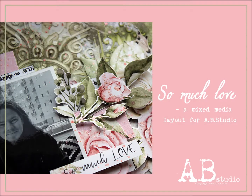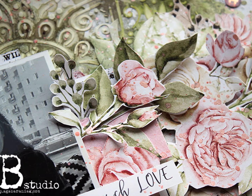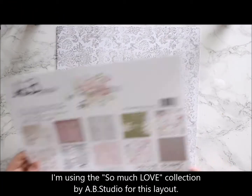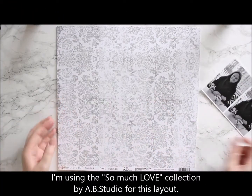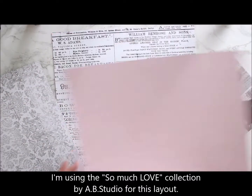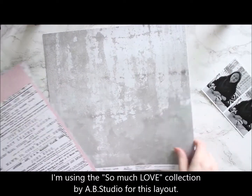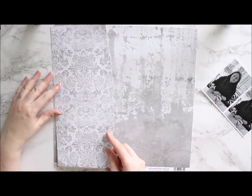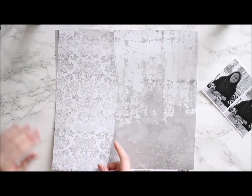Hi there! It's Riikka Kovasin here with the layout for AB Studio. I'm using the So Much Love collection for this layout. The collection has lovely pink and flowery patterns, but I chose to go with a pale grey background for my photo.